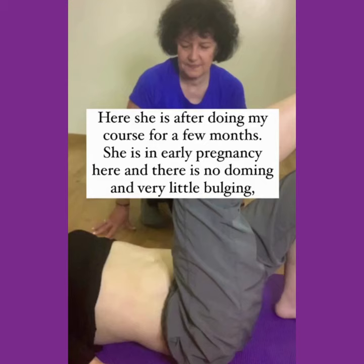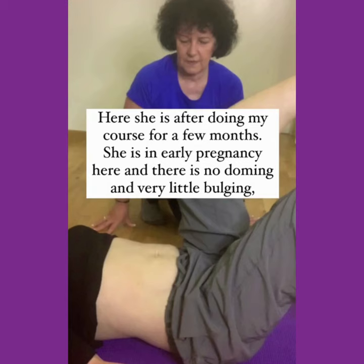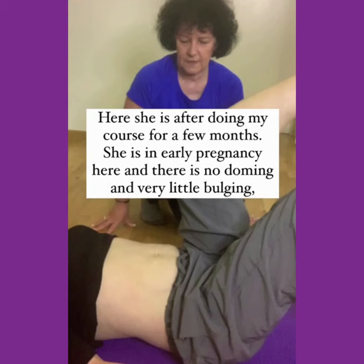Here she is after doing my course for a few months. She is in early pregnancy here and there is no doming and very little bulging, even though she is lifting one leg and then both legs.